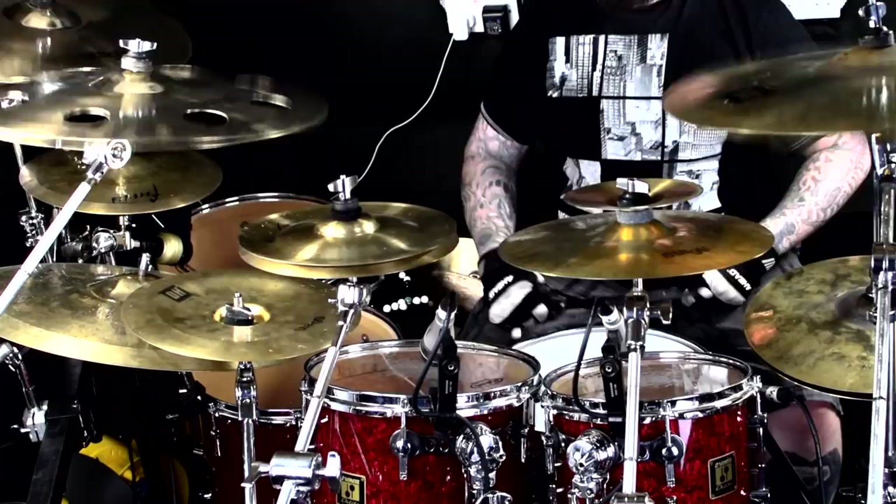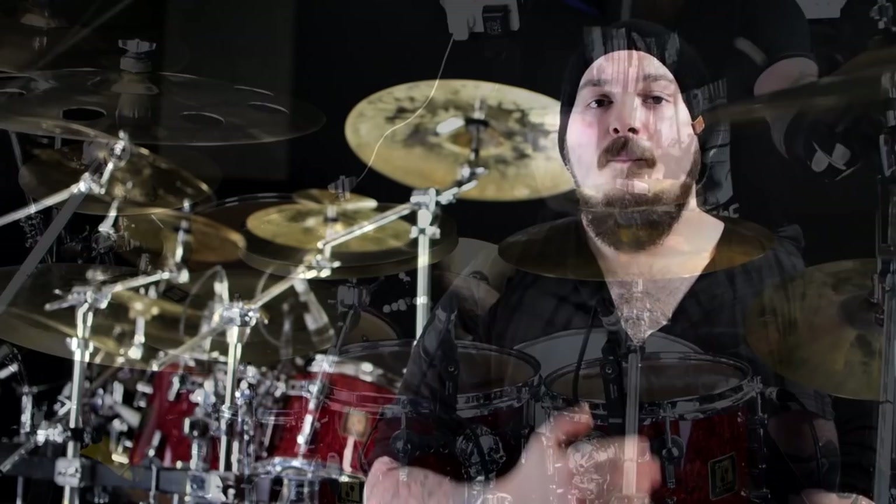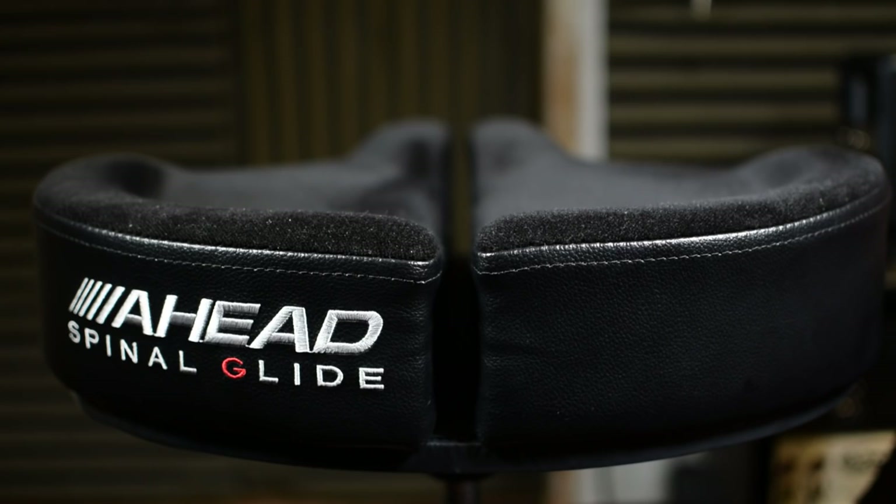The most important feature of the Spinal G Throne to me is the split seat spring balance design. Basically, we're sat on a seat with a big channel gap running down the middle. What that allows is for your tailbone to hang naturally. Although most people aren't aware of it, when you sit with your body straight and your legs running roughly 90 degrees to it, your tailbone actually sticks out and protrudes at the base of your spine. On a conventional throne, you apply pressure to the tailbone, which over time will compress the spine — and that is the biggest cause of all the back pain that we're used to having as drummers. With that channel running down the middle, it alleviates that. It allows the tailbone to hang naturally, which doesn't compress the spine, so we don't have that pain to begin with.